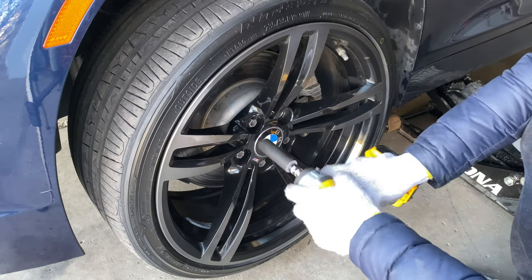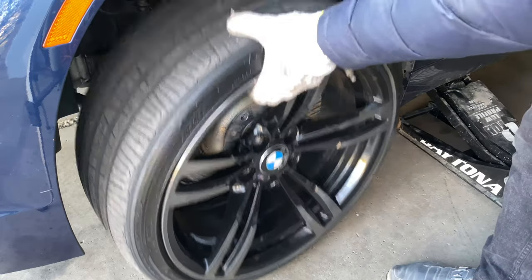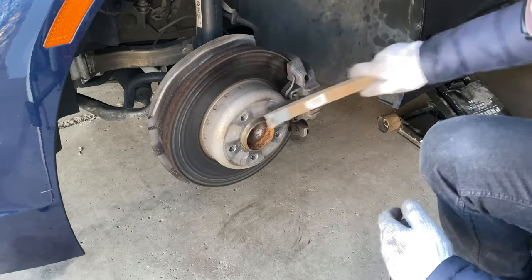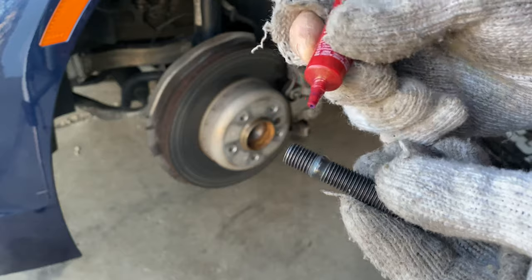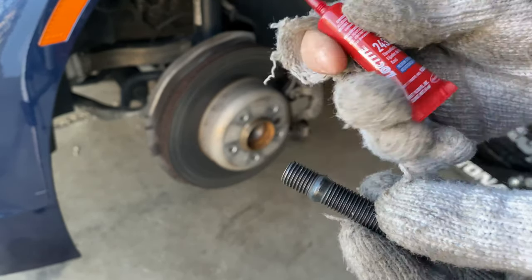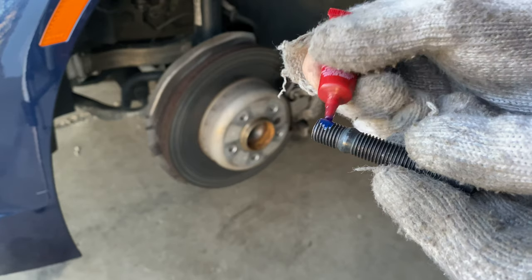This is where one of these comes in super helpful. Remove the wheel. Now we can clean up the hub just a little bit, make it a little bit cleaner, and remove some of the rust.